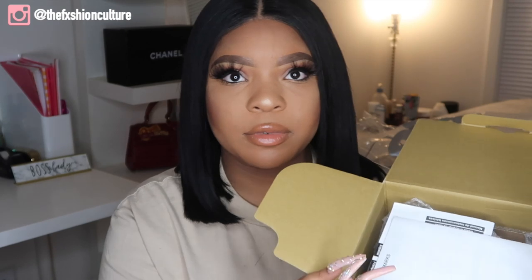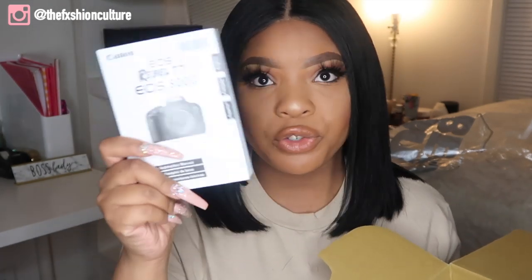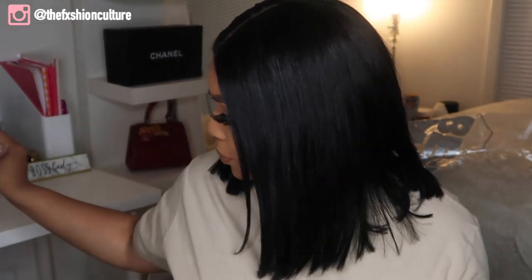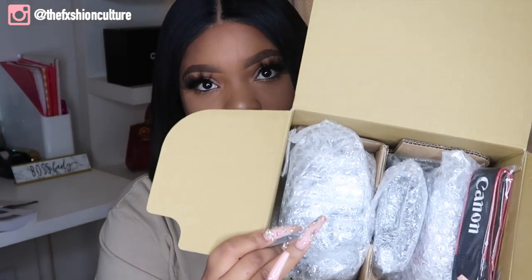This comes with the kit lens — the 18 to 55 millimeter lens. So let's go ahead and open it. I already opened this just to see if I like the camera, but I literally put it back exactly how it came. So you have a little manufacturer paper, and then you have the manual telling you how to use it, tips and tricks. Definitely keep your manual. This is what the inside of the box looks like — everything important is in bubble wrap.